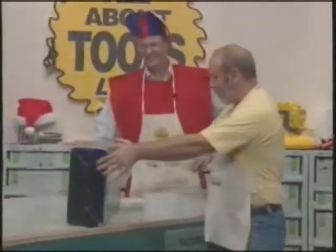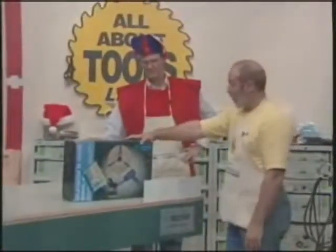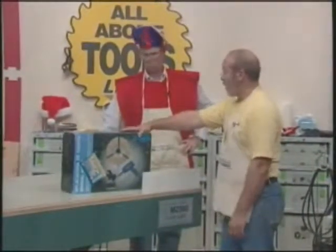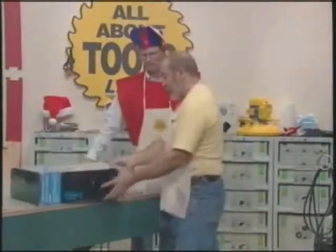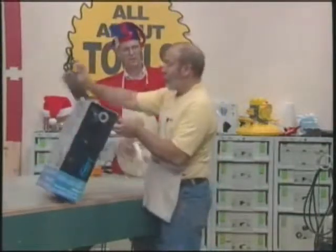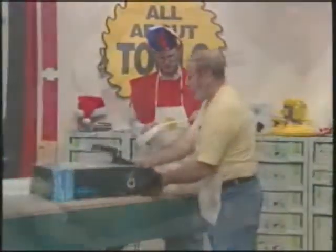This is the Viratex Hot Air Bander. It's a handheld bander capable of doing straight runs as well as curves. This works off of hot air only, so it needs to be used with pre-glued edge banding, which you have in your hand there.